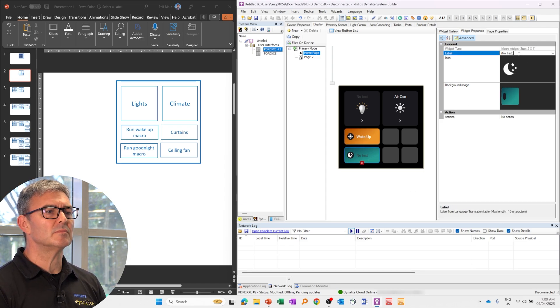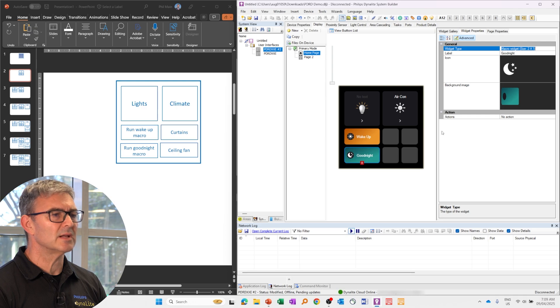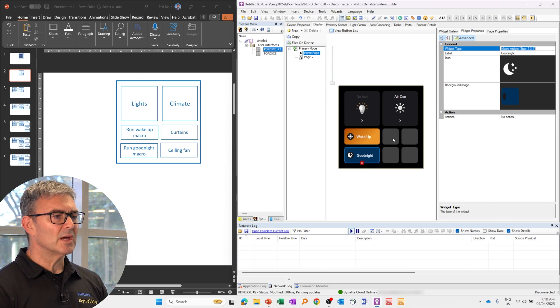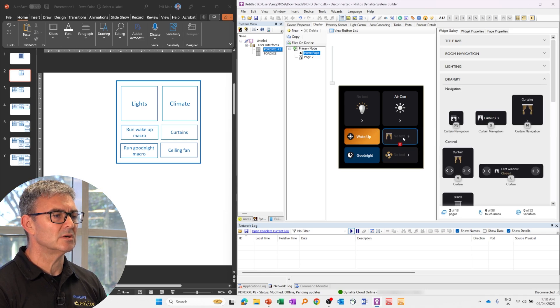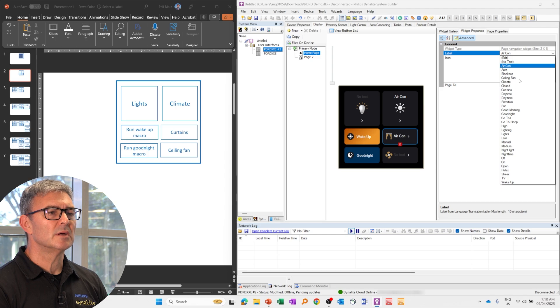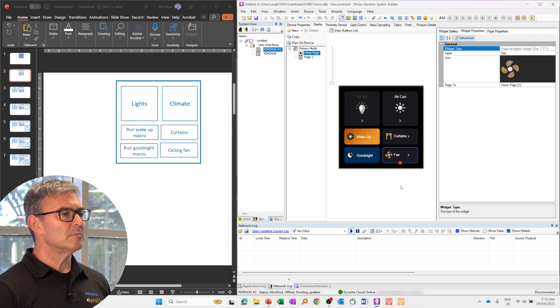And then this is my Good Night macro. We do have Good Night there — otherwise I could have typed it. Let's change that to a darker color. Now we need two more navigation widgets — we need curtains and a ceiling fan. There is our ceiling fan navigation widget that goes to the bottom. And then we have curtains under drapery — there is my navigation to curtains. Both those widgets, we can type into. We do have curtains, and this one we'll call fan. There is my homepage.